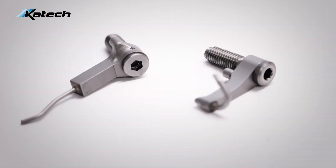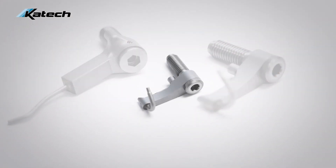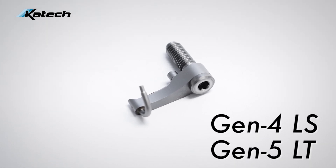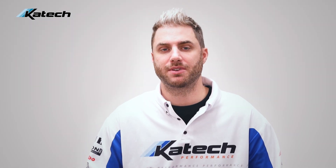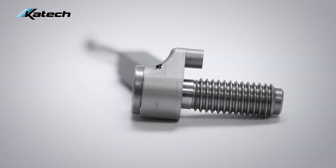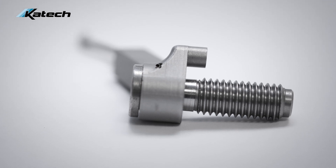There are two types of K-TECH piston squirters. The first kind is a squirter designed for production blocks such as Gen 4 LS and Gen 5 LT — for these engines you'll need eight piston squirters per block. The second kind is one we developed for the RHS block, which is a dual nozzle, so there are four required per block.